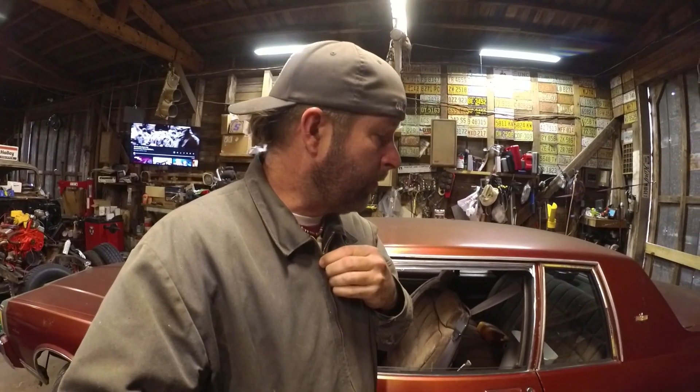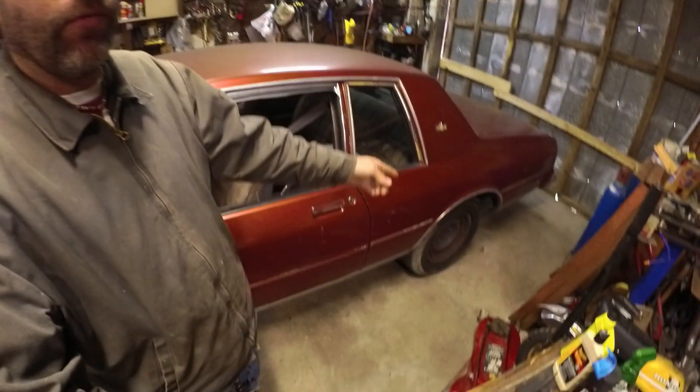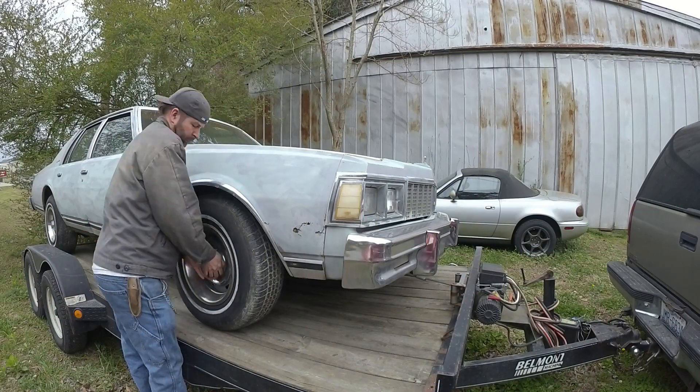So what I'm going to do is put some different wheels on this car. I was thinking torque thrusts, but I don't have any available at the moment. So I've got the rallies on the white four-door Caprice, and I'm going to take the wheels off the white Caprice and put them on this car.